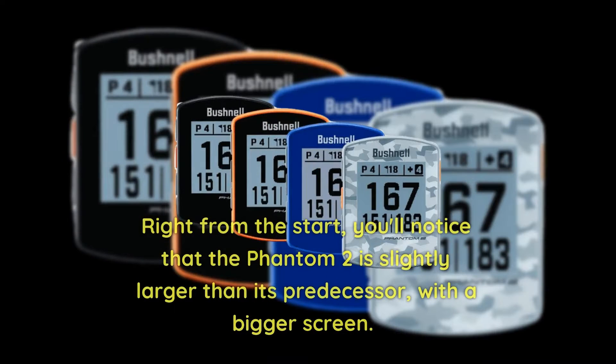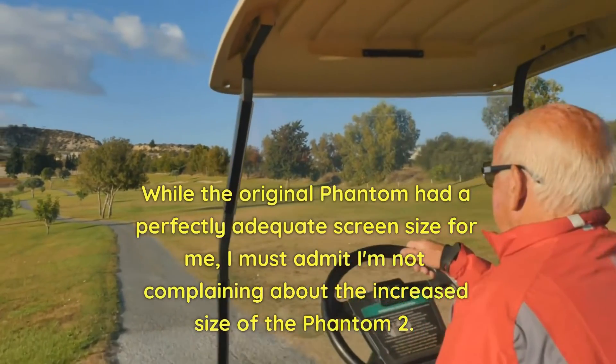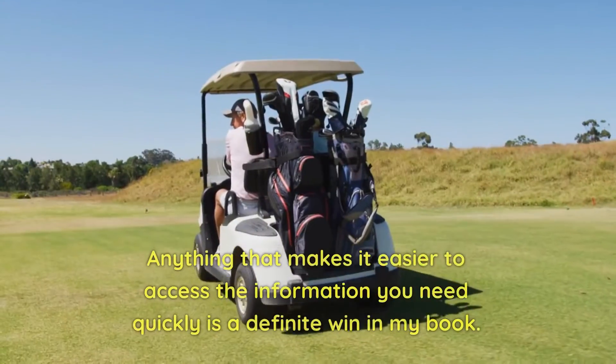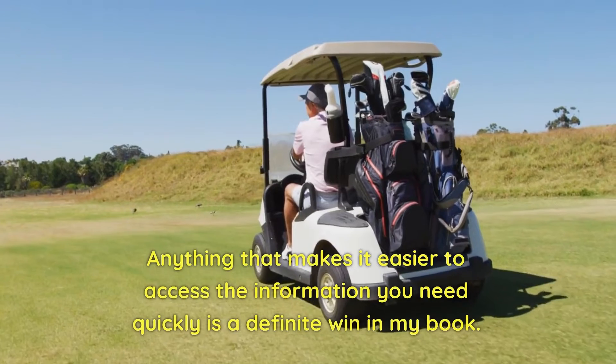Right from the start, you'll notice that the Phantom 2 is slightly larger than its predecessor, with a bigger screen. While the original Phantom had a perfectly adequate screen size, I'm not complaining about the increased size of the Phantom 2 — anything that makes it easier to access the information you need quickly is a definite win.